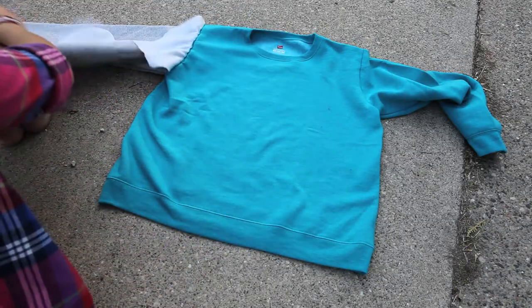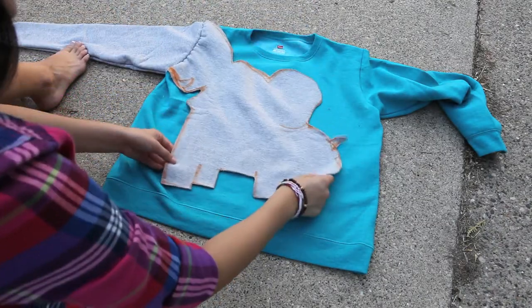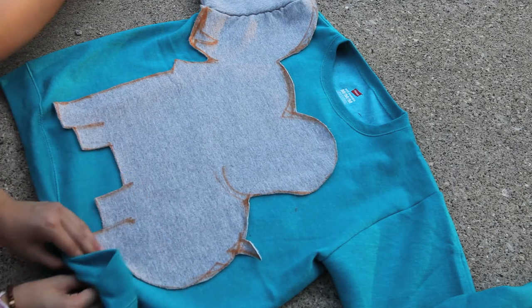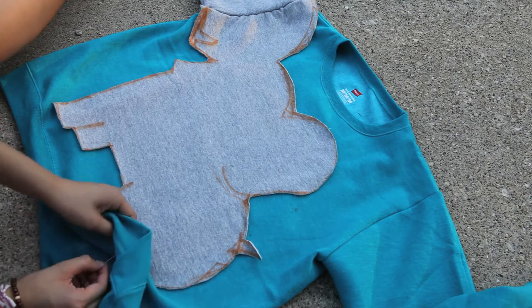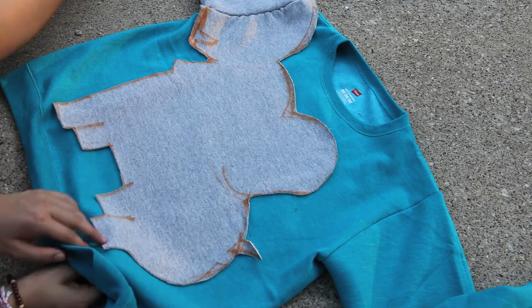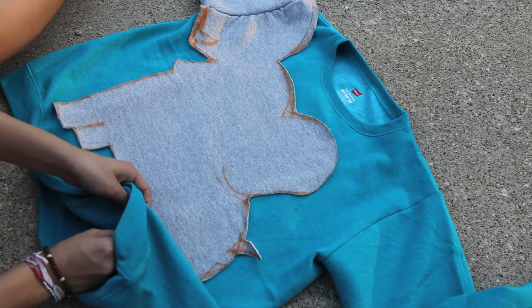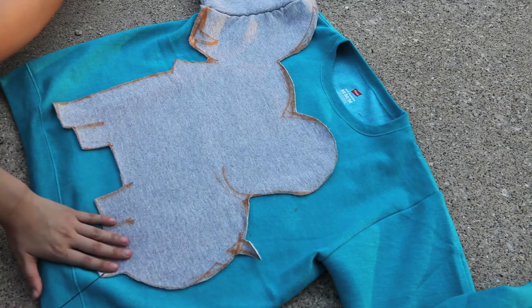Right now, this is what you should have. Your sleeves should be sewn on, but you should have a loose elephant because we haven't stitched it on yet. To start sewing the elephant, I just threaded about two feet of black yarn, then poked it up from the bottom to the top — you should always start from the bottom to the top. I just stitched about a quarter inch away from the edge of the elephant, following the edges up and down, over and over again.